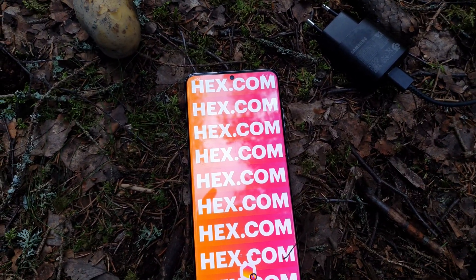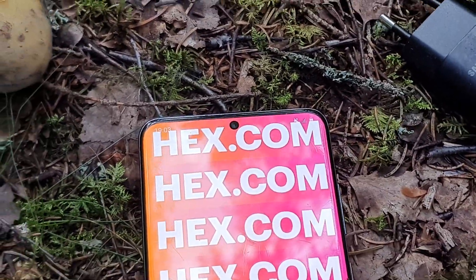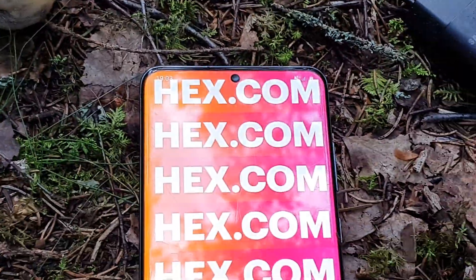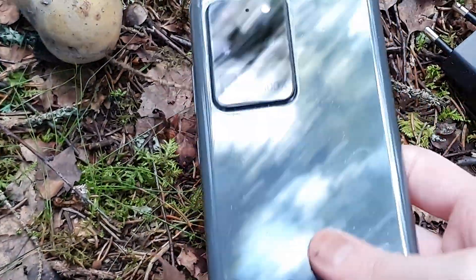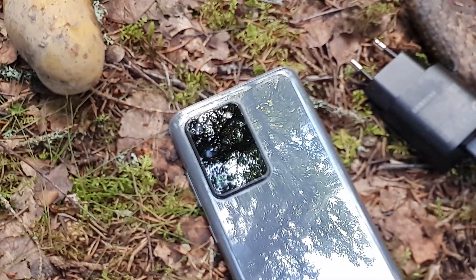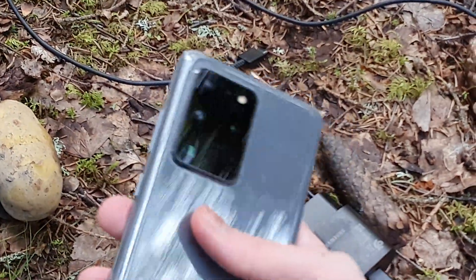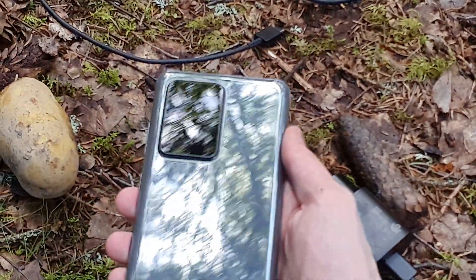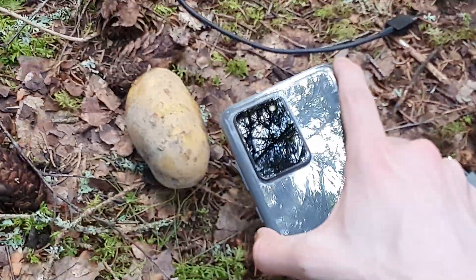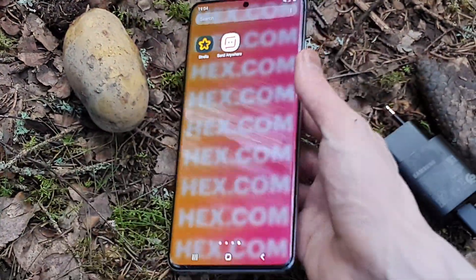The front facing camera is just amazing, but what's even better is the rear camera — wow, you see the ant going over there? This camera on the other side is just insane, like 100x zoom. It's really good.